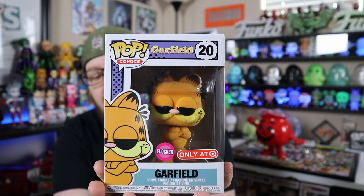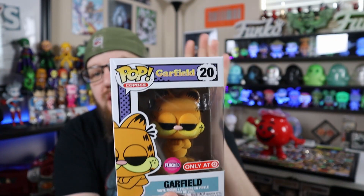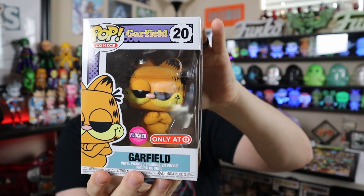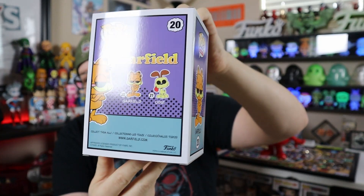The box looks pretty much perfect. I do have the pop-up shop exclusive of him where he's holding the coffee cup — the 'I hate Mondays' one. I did not get the common one because I figured if they're going to come out with a flocked one, I'll get the flocked version. Same with Odie — I never got Odie; he was never really my favorite anyway.